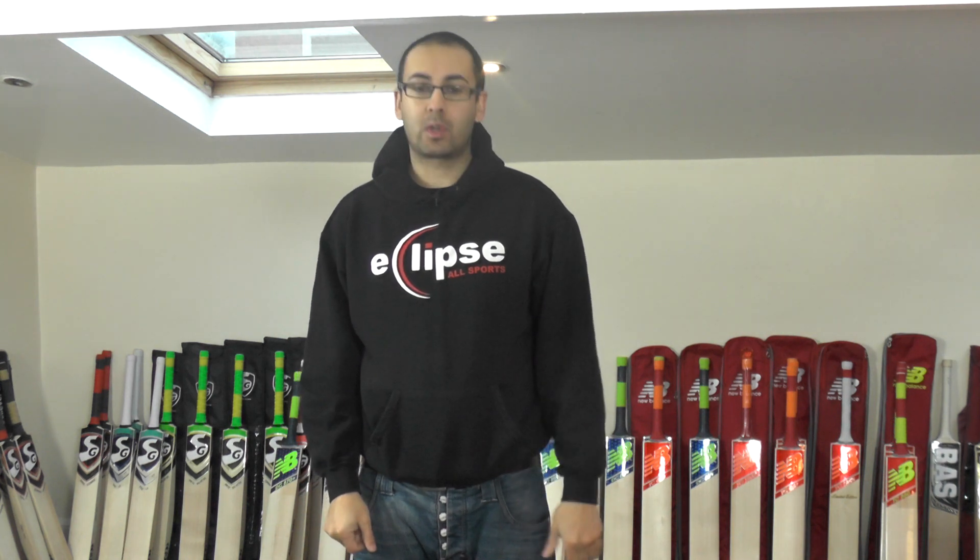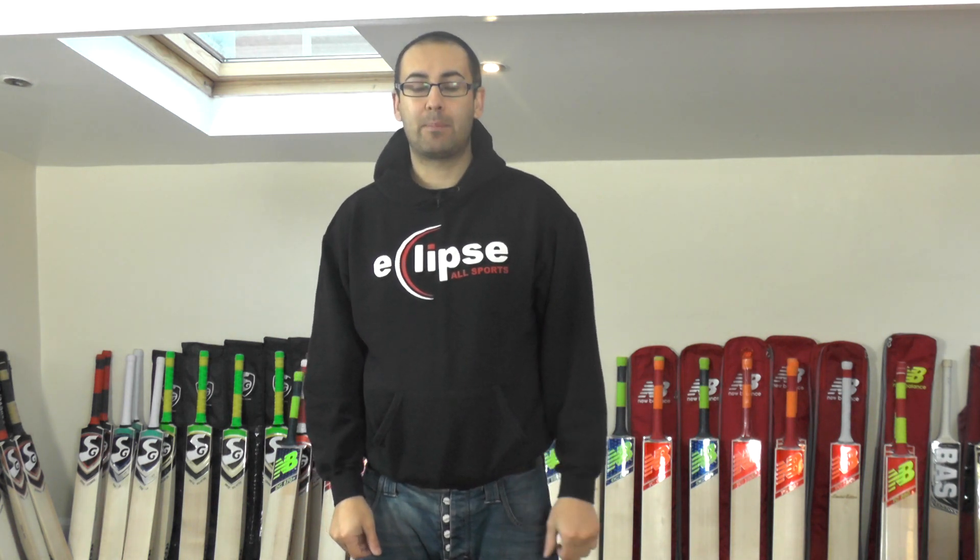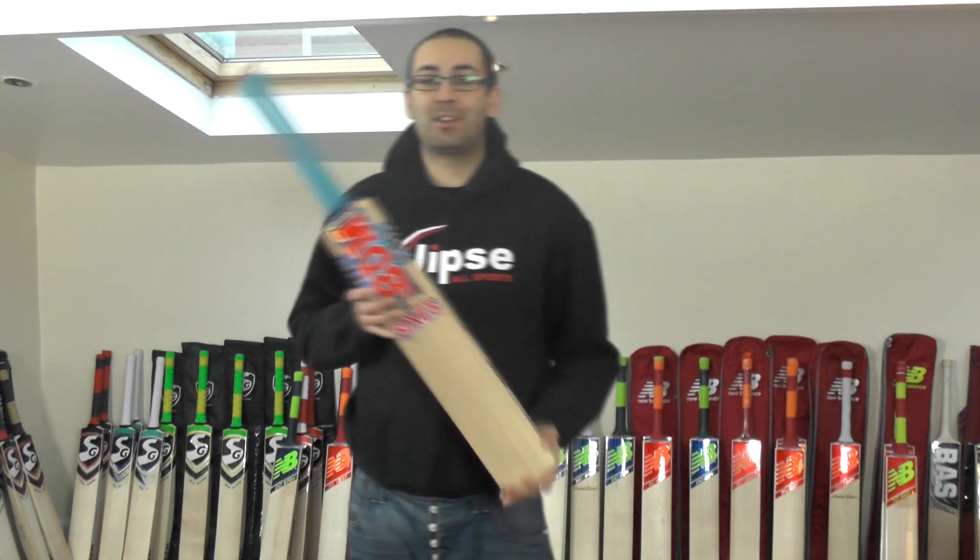Hi guys, it's Hanni from Eclipse Allsports. I just wanted to bring you a quick video review. Today we're going to look at the BDM Sixers Cricket Bat. This cricket bat is under £80, so it's an excellent value for money cricket bat.